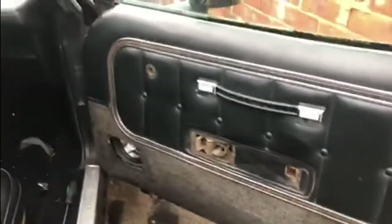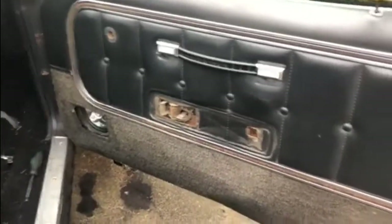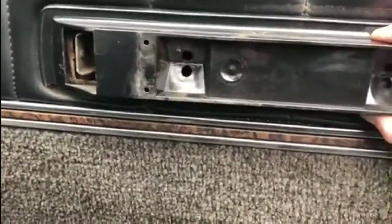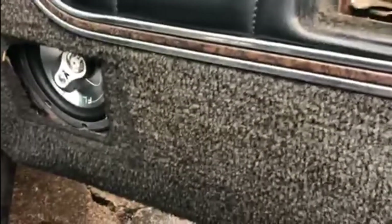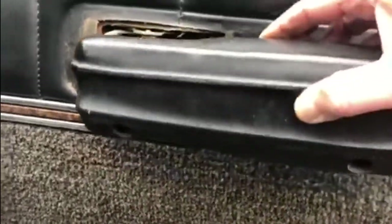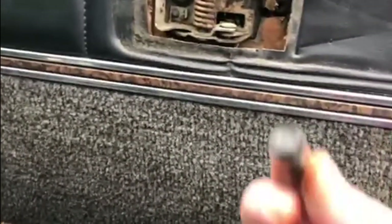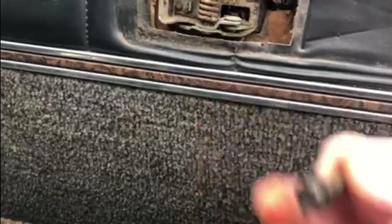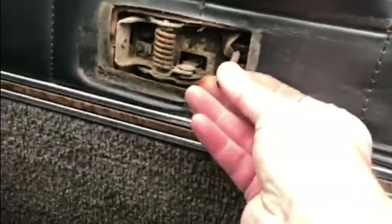Now we've got to start getting the handle on, the window winder, and then the speaker grill. The door handle consists of this plastic bit that just slides over there, and then the pull handle sits over the top of that. Then there's the chrome bit to open the door, and there are just two bolts that hold the handle and the plastic trim piece — they fit in that hole there and another one in that hole there.